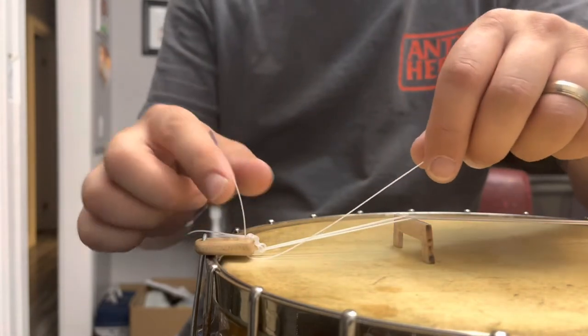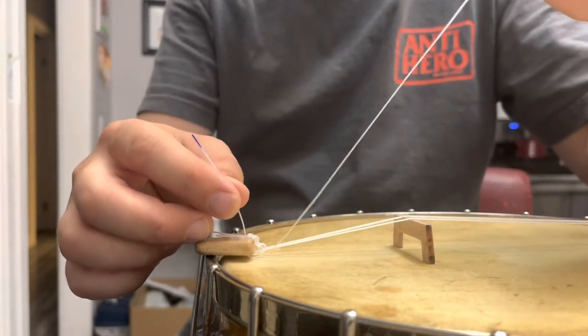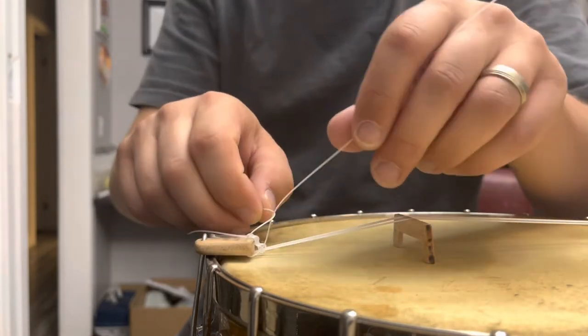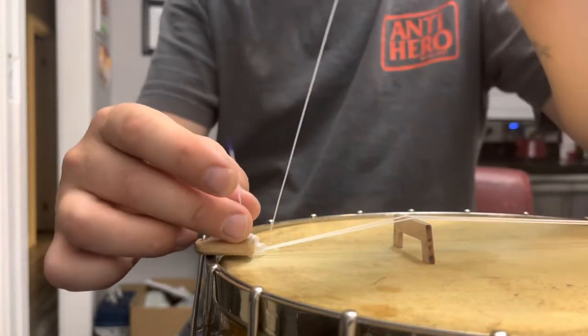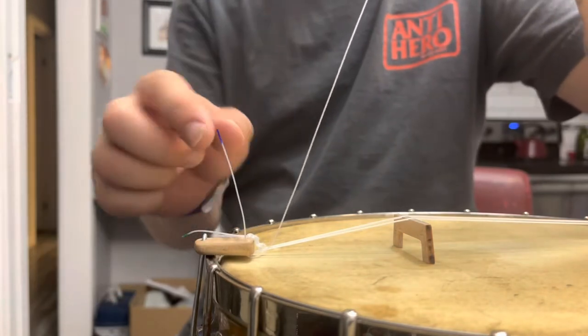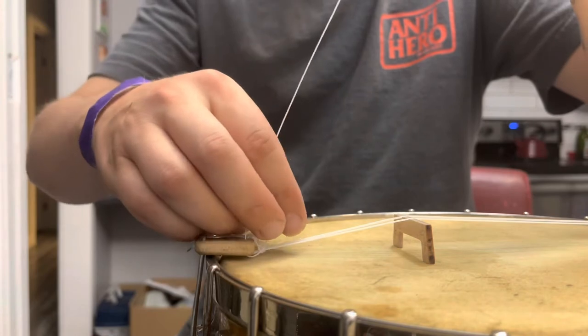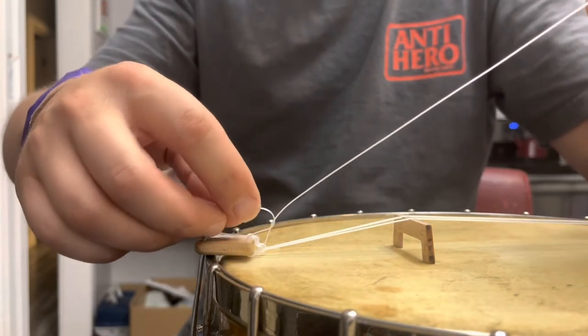You want to take this loop — this end, the short end — hold the long end and loop that around. So all I've done is taken the long end, taken this short end, put it around the string, and then held it back.